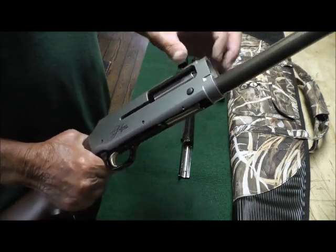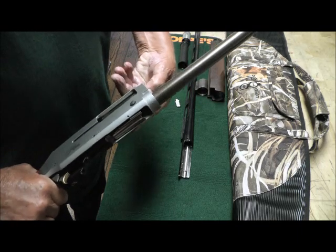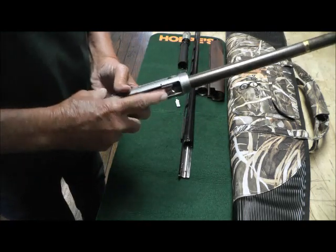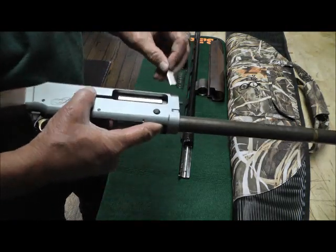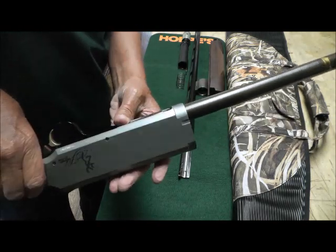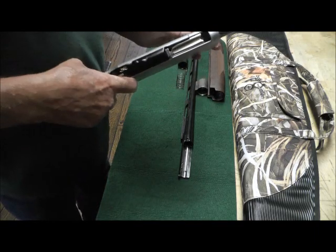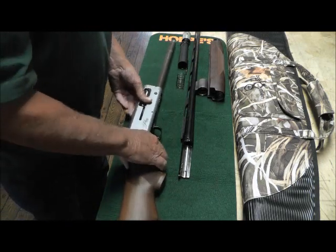You can tell if it's seated correctly by pushing on the back here. See how it pushes — if it wasn't in there, it would not push. Then, depressing this — that little triangle again — this drops right back in there. Do not pull the trigger. See it locks in there. Do not pull the trigger.